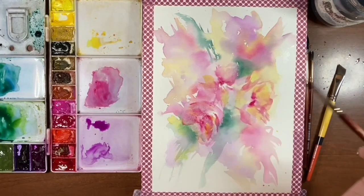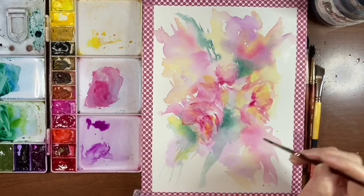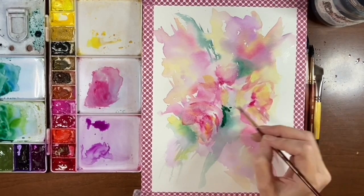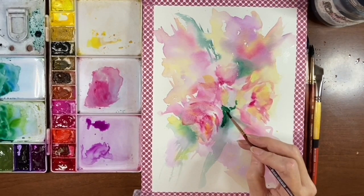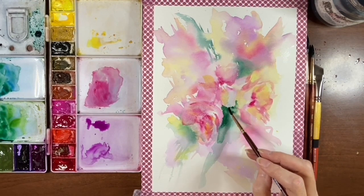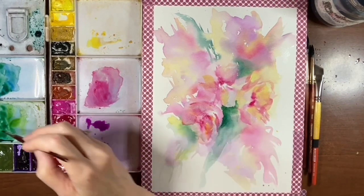I'm going to go down to my smaller brush to get a little more control here. I'm going to go into that bluey green and tap some in here just to bring out the shape of these petals. So I've got this flower here, these petals, and these petals that I want to keep in mind when I'm playing around with this green. And I'm just going to come up to it with some water, make this bleed out a bit. I wonder if I want to bring in some blue — I don't think so. I'm going to take that green again and just put some in here.